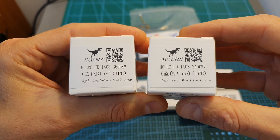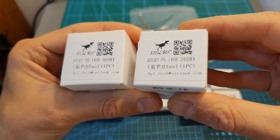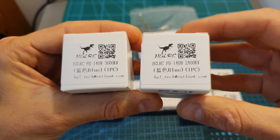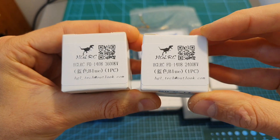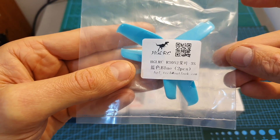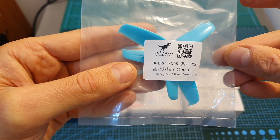As just mentioned, the motors are going to be the HGLRC FD1408 motors, and the only difference between the 6S and the 4S version is the kV option. The propellers that are going to be used are Gemfan 3052 propellers.